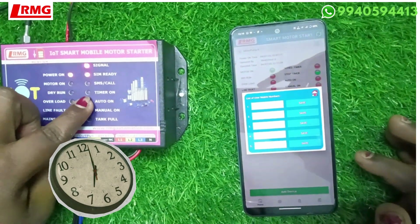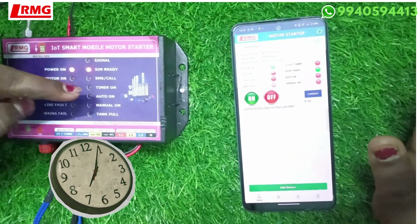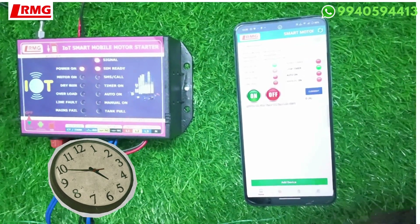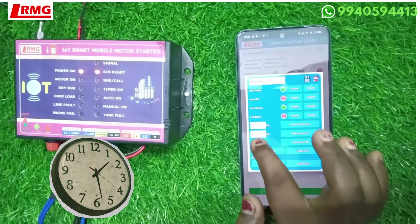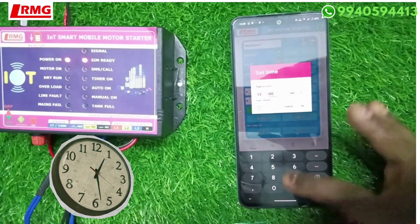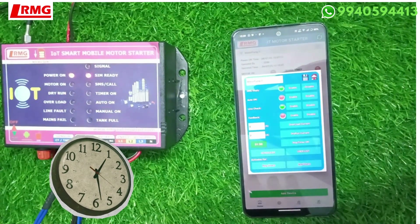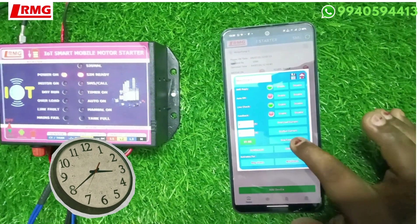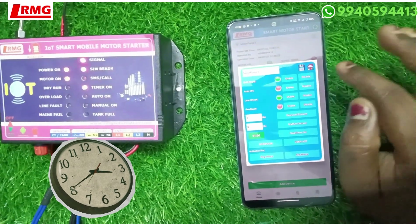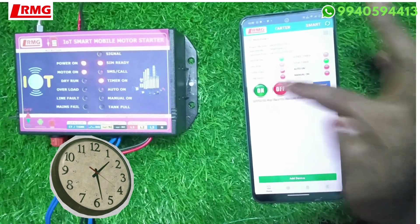The timer is now off — the stop timer function has worked and after two minutes the motor cut off automatically. If you want to set the timer again, go back to the timing section. For example, to set one hour: put it in AM, set hours to 01 and minutes to 00, press OK, then press the stop timer tab. The stop timer is now enabled for one hour. If you want to manually stop the motor before the hour is up, you can do that as well.